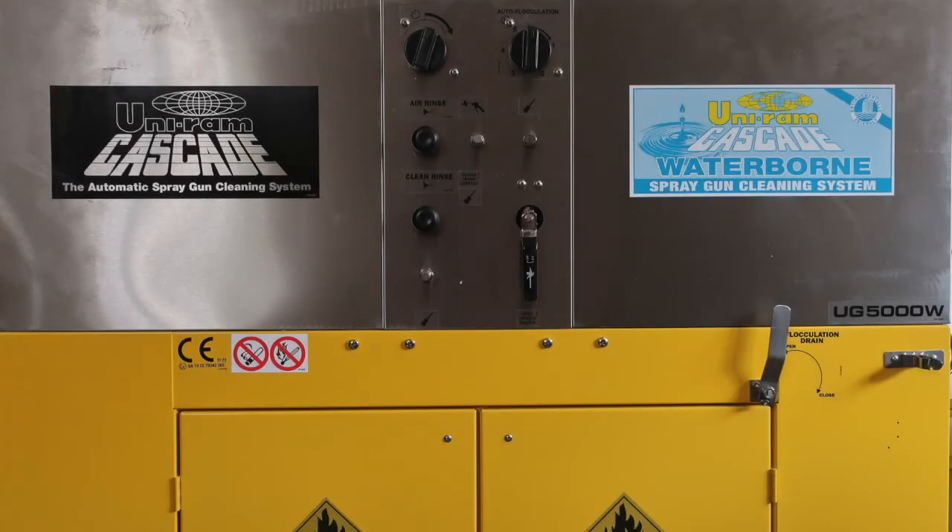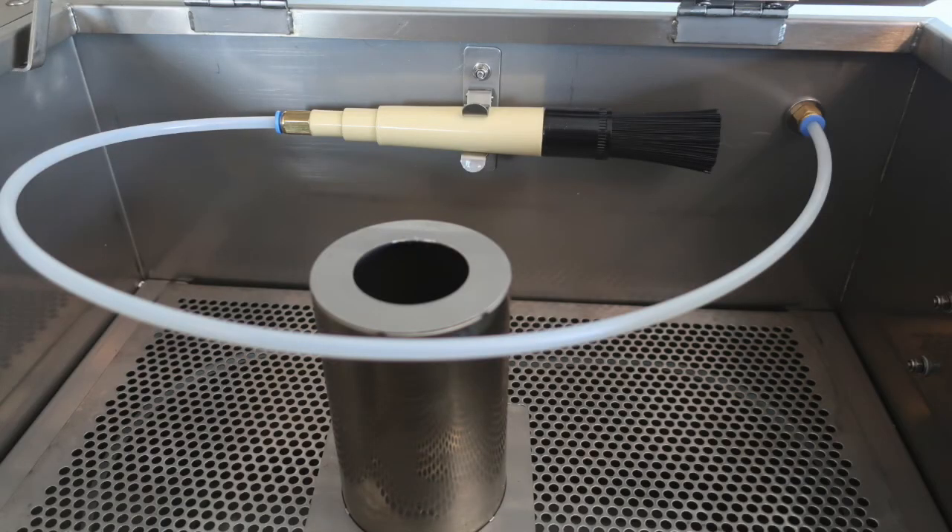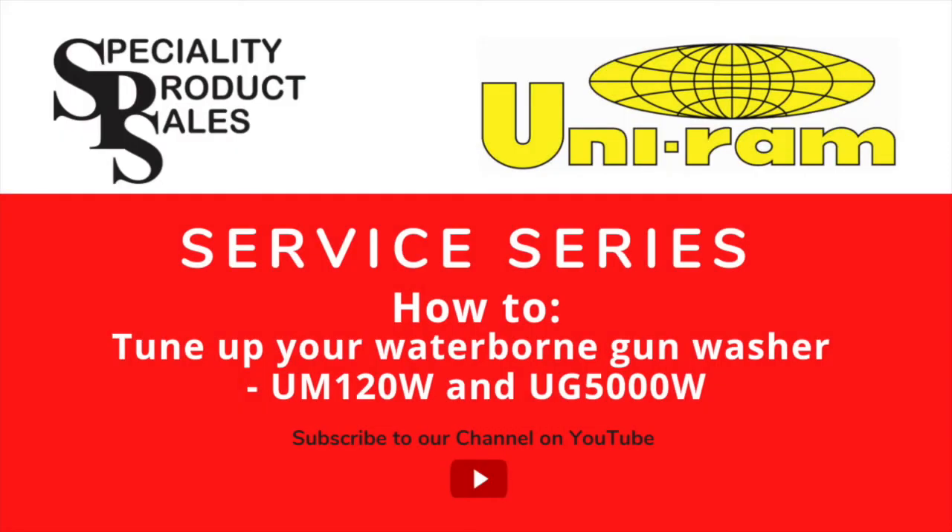Thank you for watching this video. I hope you found it useful and you will consider this tune-up kit from UNIRAM, part number 102-8500, to give your waterborne gun washer a new lease on life and to be able to give your guns the cleaning they need to get your job done right.